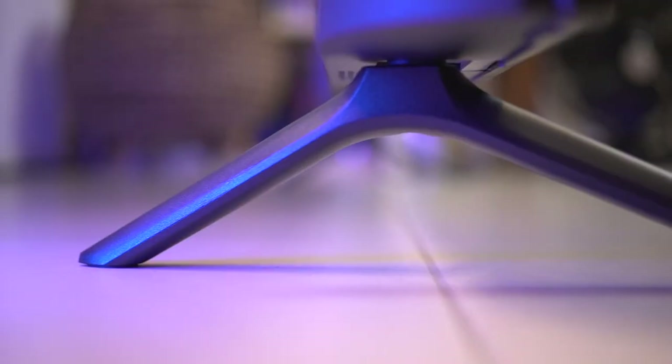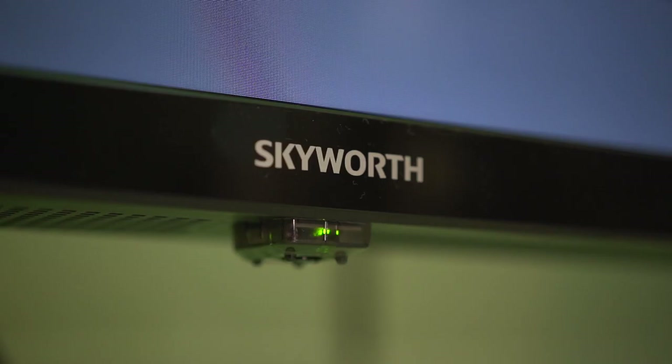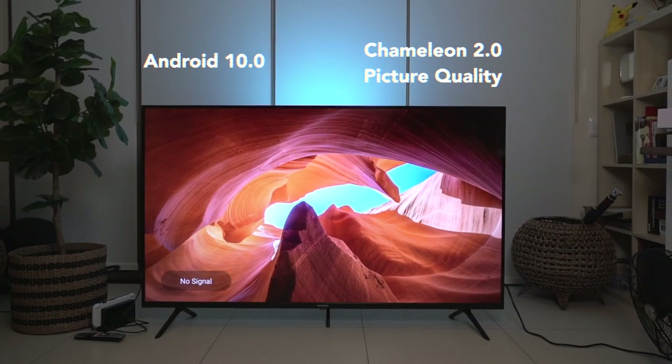Now that we've talked about its size, let's move on to its style. How stylish is this TV? Equipped with Android 10.0 and Chameleon 2.0 picture quality, the TV itself looks great and the picture quality is amazing.